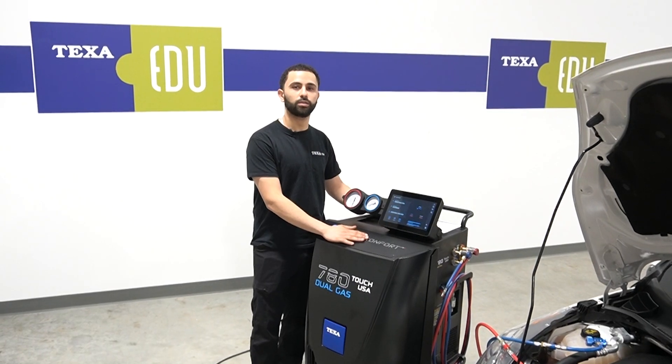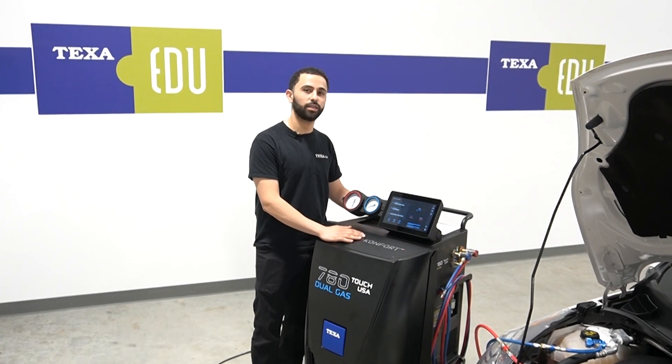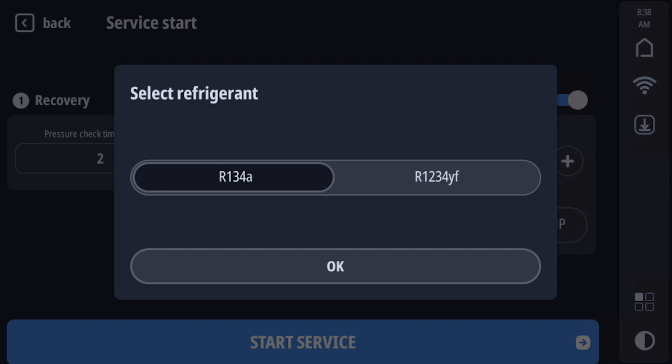The 780 dual gas automatically selects the refrigerant through our vehicle database. However, if we like to manually change that, we go through AC customized service and manually select the desired refrigerant.